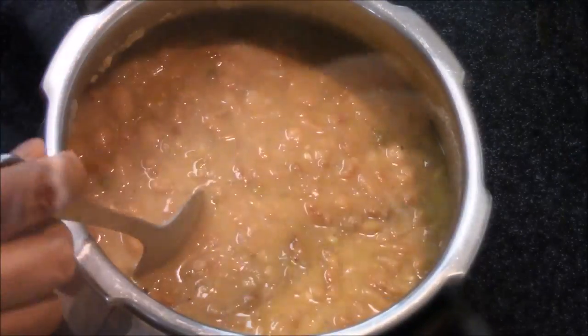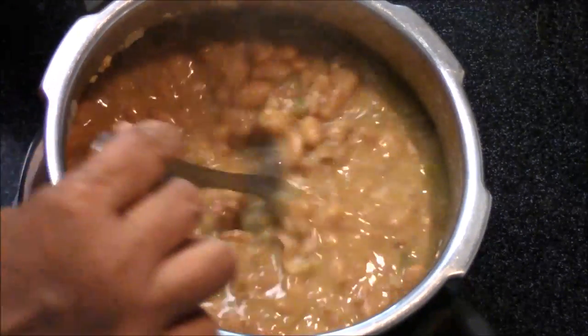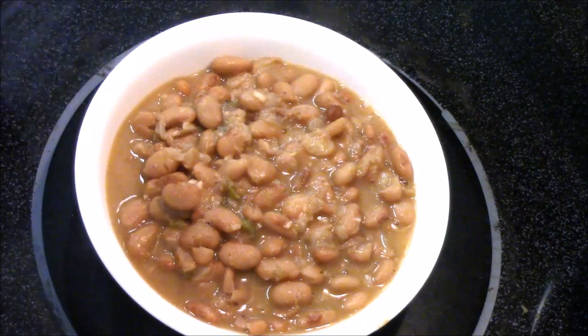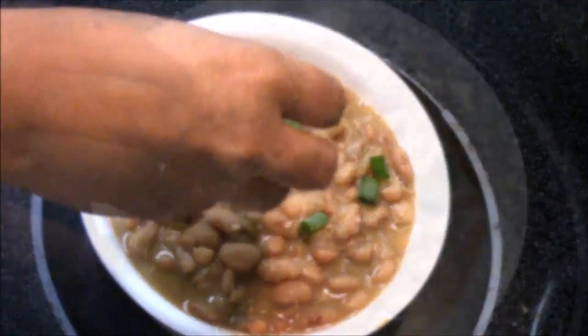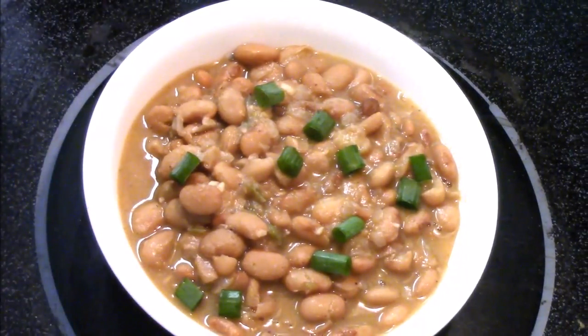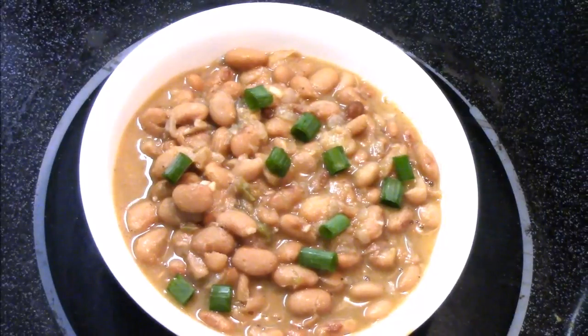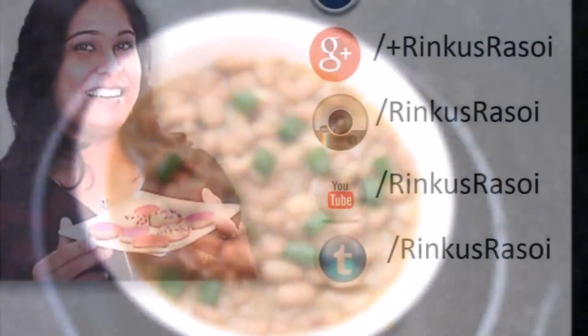These beans are ready to serve. You can use them in lots of Mexican recipes. I'm just going to top with some green onions. My yummy and tasty Mexican beans are ready — I hope you like this recipe. I'll see you with the next recipe, till then happy cooking!